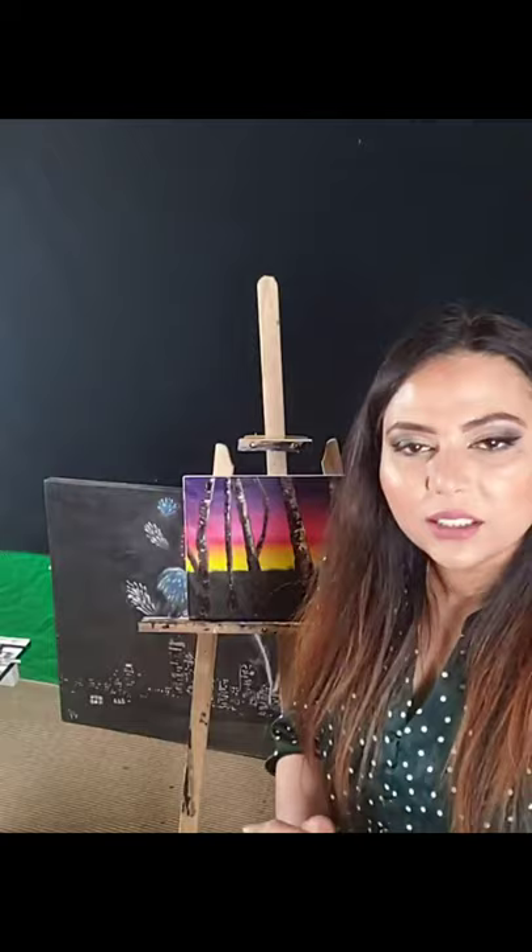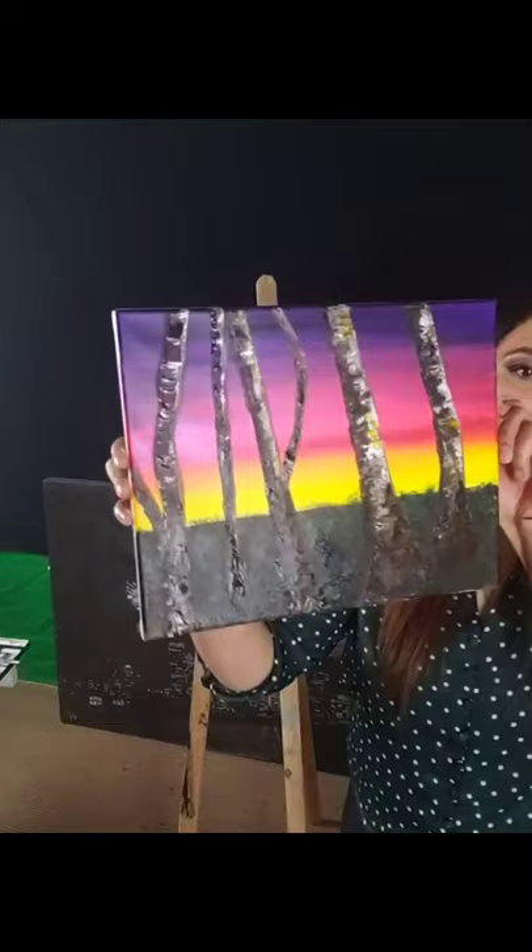I hope you guys learned something new. We're going to bring it a bit closer so you can see. Color Color says, 'Love the final look.' Awesome!